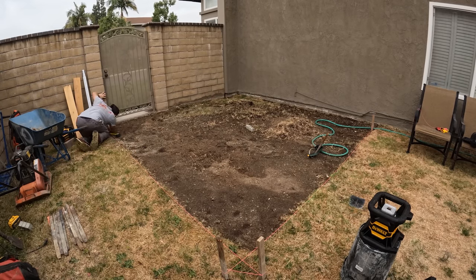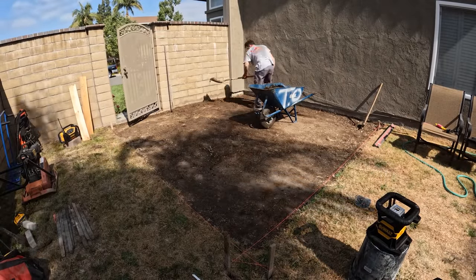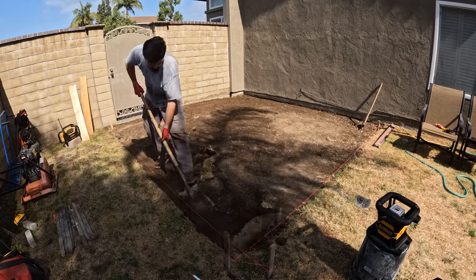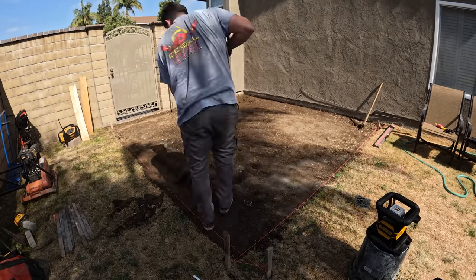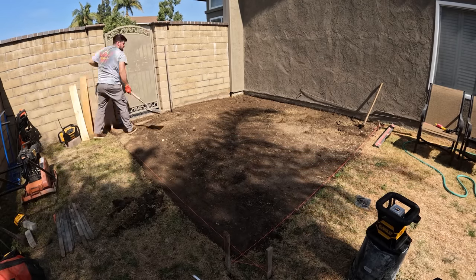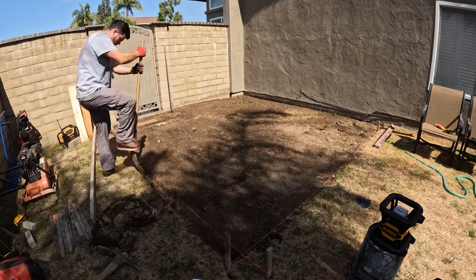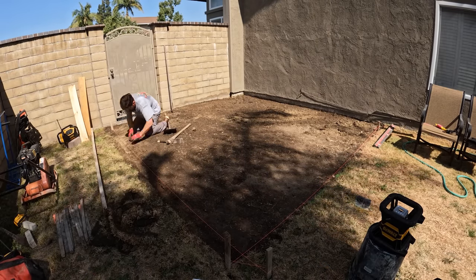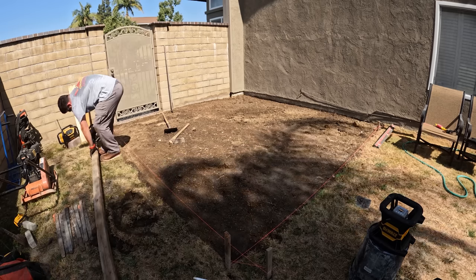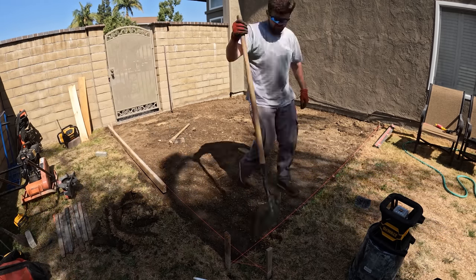Right now he's got the dual laser level out — he's establishing elevations. He set his string lines a little past his stakes so they won't interfere with the formwork, and those lines can stay up through the whole process. If you look closely at the way the string lines are tied, they're tied to the outside of the stake, so that even if the stakes were inside the pour you could run your boards right on past them without the stake interfering with the lumber.